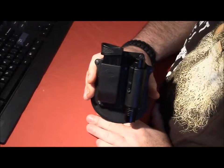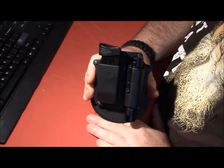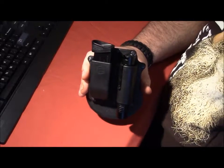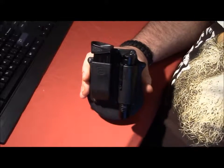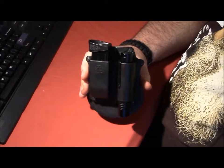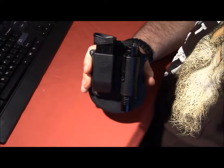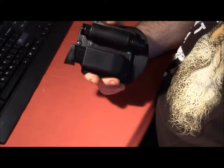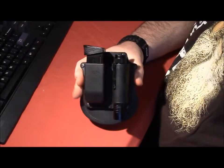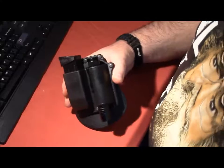I was looking for a way to carry my spare magazine and my flashlight without carrying them in my pocket, but still be able to conceal it. I carry an M&P compact 9mm. So I went online and searched around and this is what I found — reasonably priced, I think it was like $15 or so, maybe under $20. I've used Phobos products in the past; it's not the greatest, but it works.